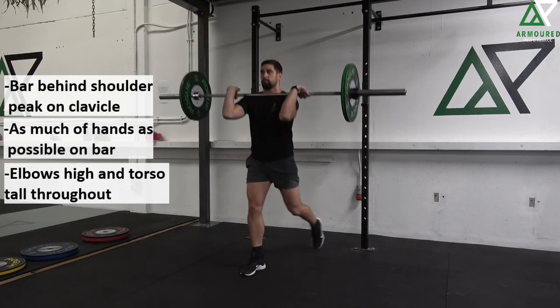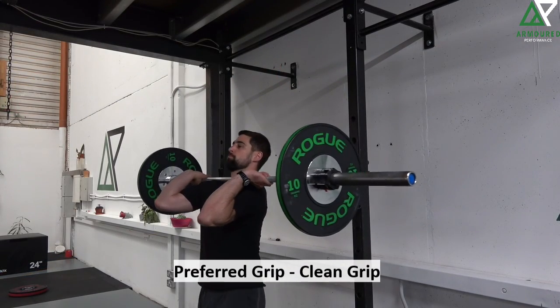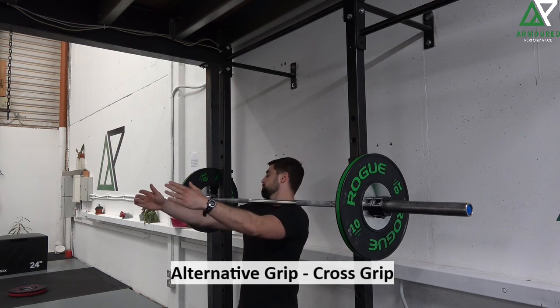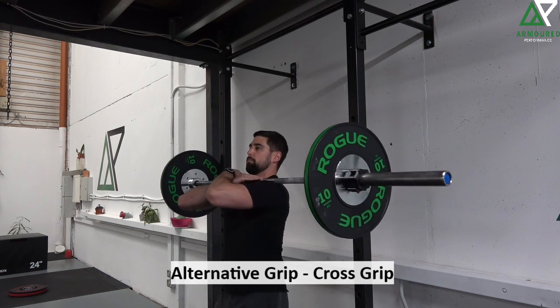The preferred grip variation is the clean grip — this one definitely requires more mobility but gives more control over the bar. In lieu of that, if we can't access the clean grip, we can go with a cross grip, which is more accessible but definitely doesn't give the same control over the bar.